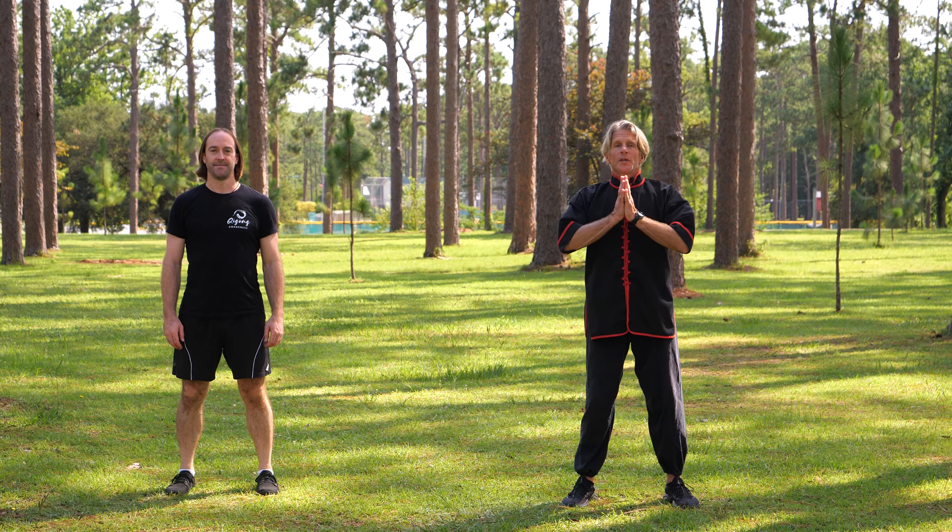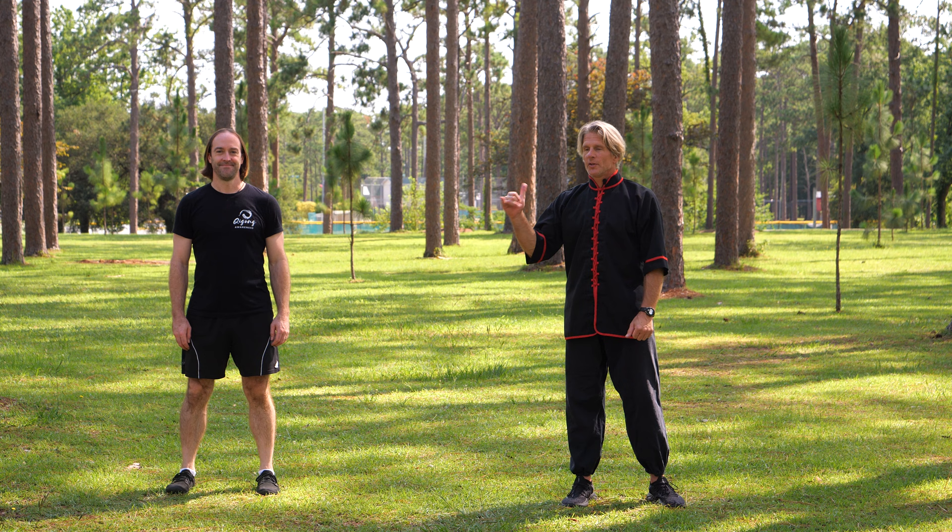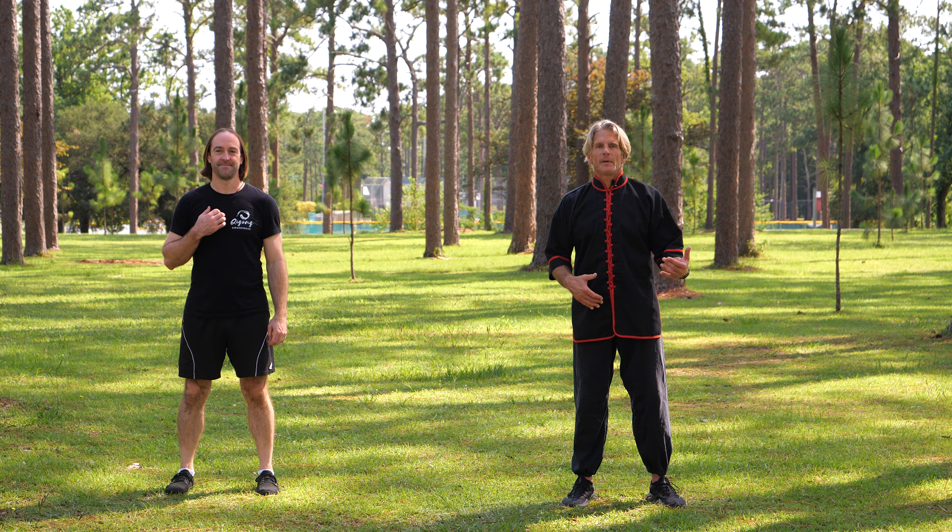Greetings, David J. Kuhn with Qigong Awareness. I have my friend Keith here with me. Keith's a surfer. I surf other people's bodies in jiu-jitsu class, but that's a separate subject.